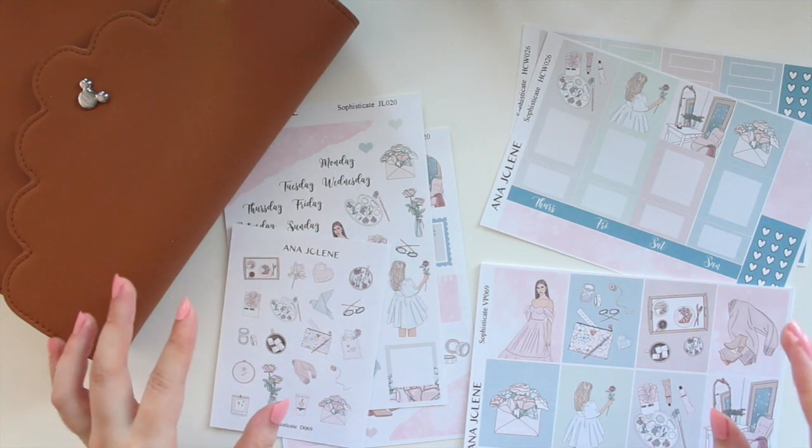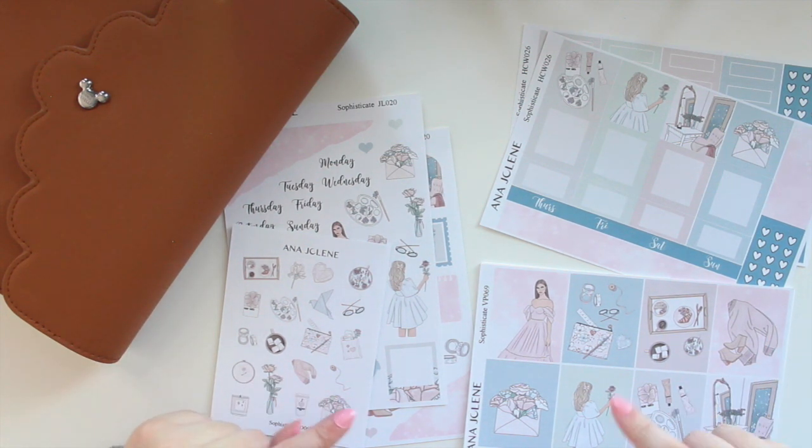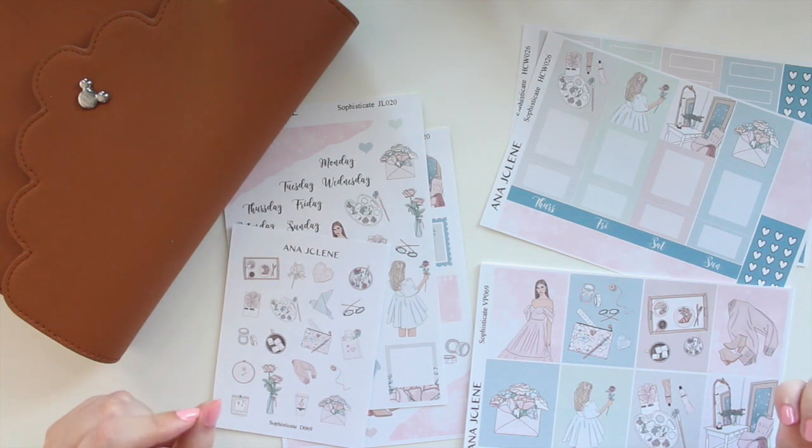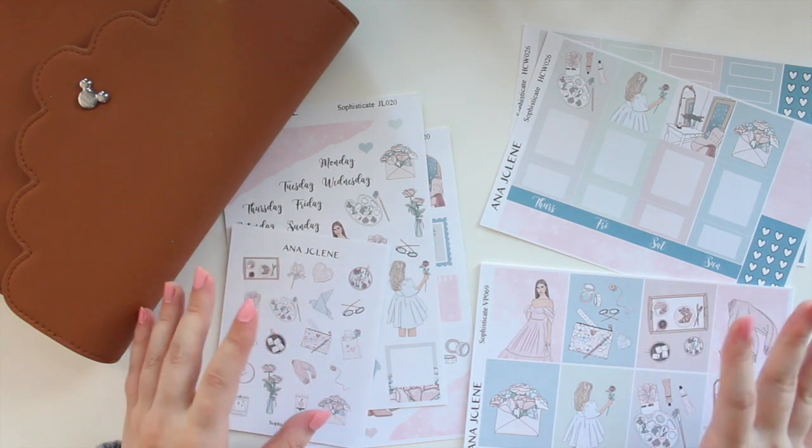Today we have another new collection arriving in the shop. If you guys are interested in anything you see here, you can use the code SAVE10 to save 10% off of your order.